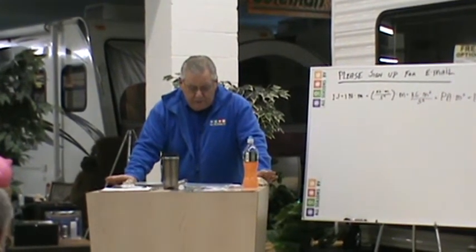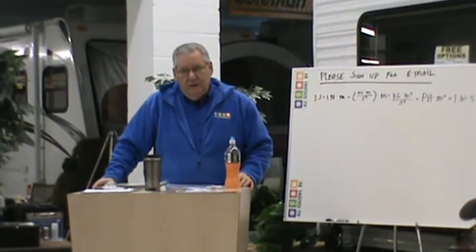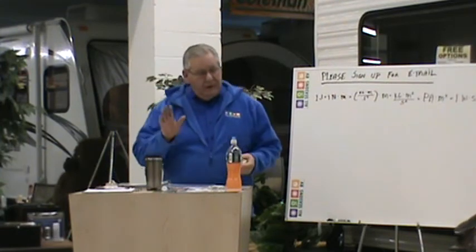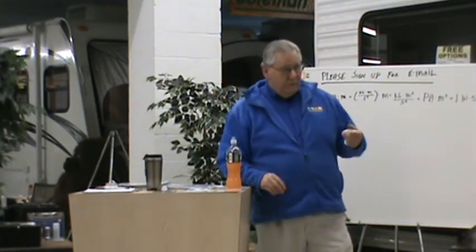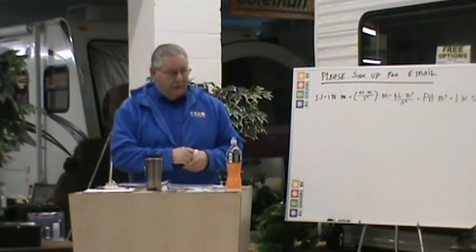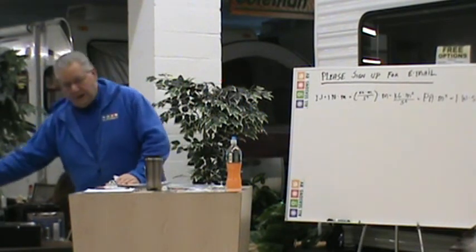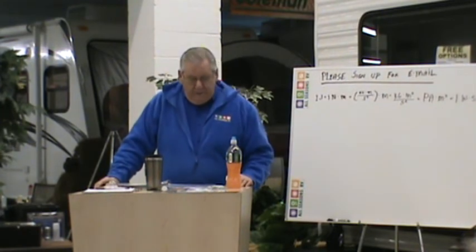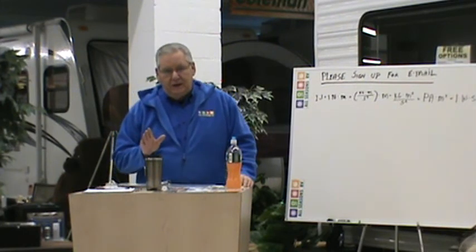Make sure when you go to plug in at the campground that you're turned off, then plug in. If the campground panel doesn't have a circuit breaker you can switch off, then turn your main off in your camper. Your main will be located inside your distribution panel. Then plug in, just in case you have some kind of an electrical problem.